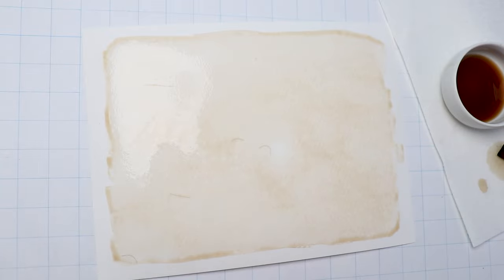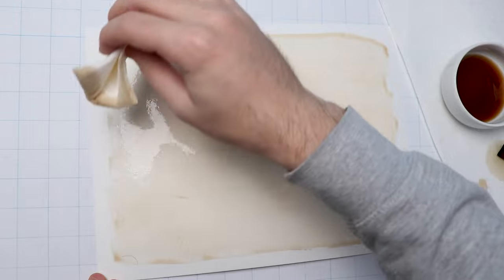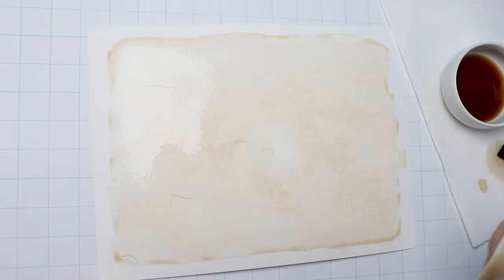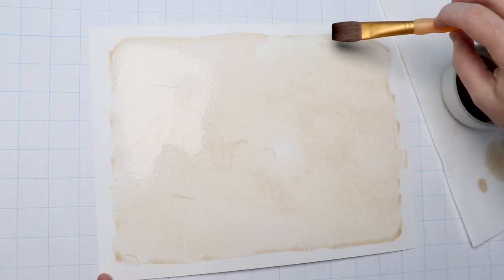The soy sauce is convenient and has surprisingly good results, but honestly, if you're going to be taking the time to draw your own map, just get some cheap watercolor — some brown and some yellow — mix them together. You'll probably have a much easier time. I'm going to let my soy sauce paper dry, and while that's happening, I'm going to figure out how to draw a desert map. So let's start with the sand dunes.